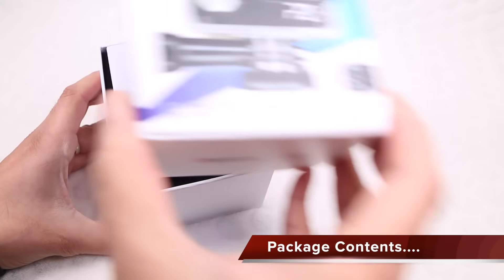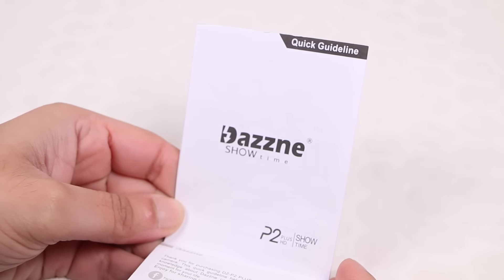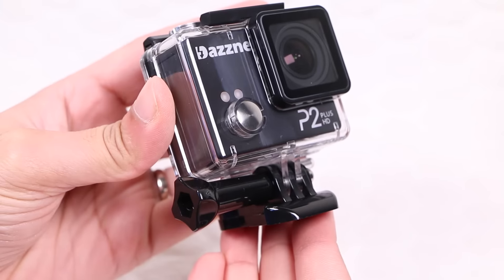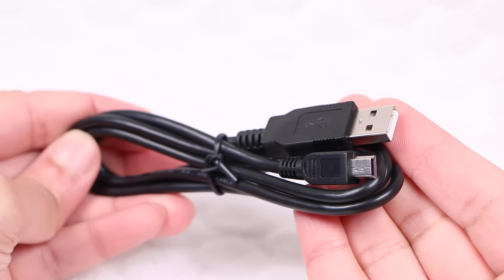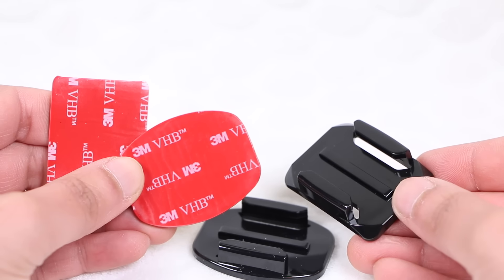In comparison to the P2, users will receive a pretty bare package consisting of a user guide, the camera itself complete in waterproof housing along with a quick release buckle and thumb screw, a 1000mAh battery, a USB charging cable, a lens cap, and a couple of mounts with adhesive pads.